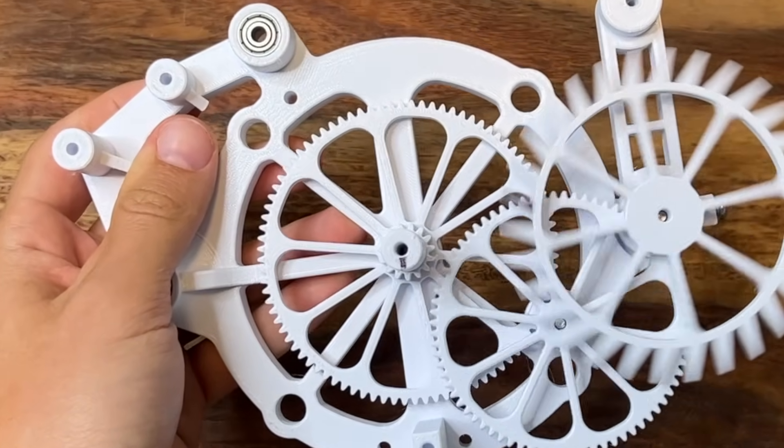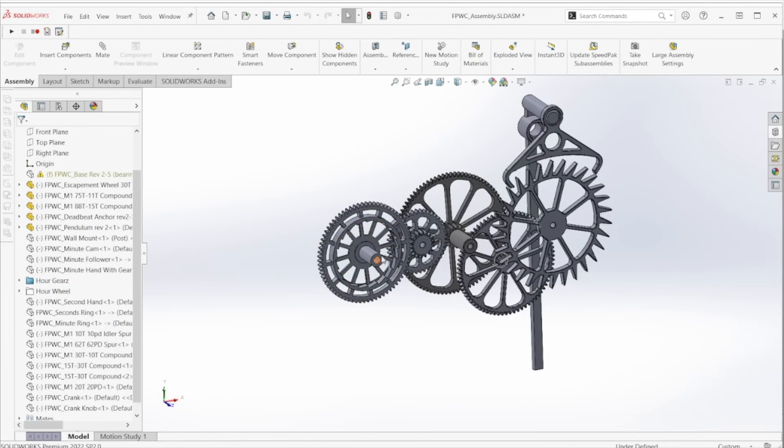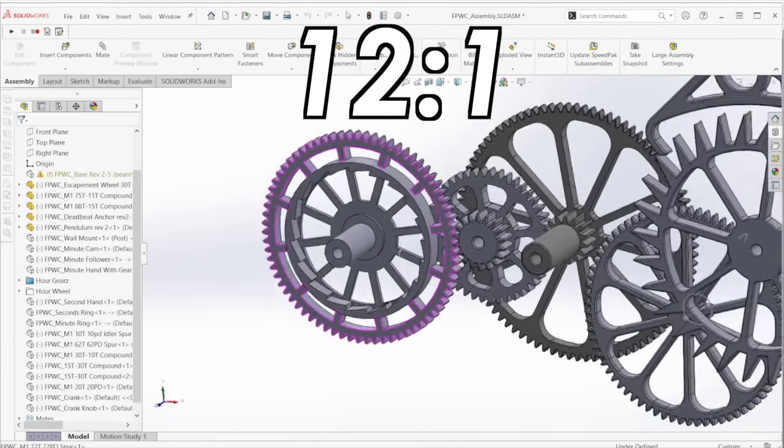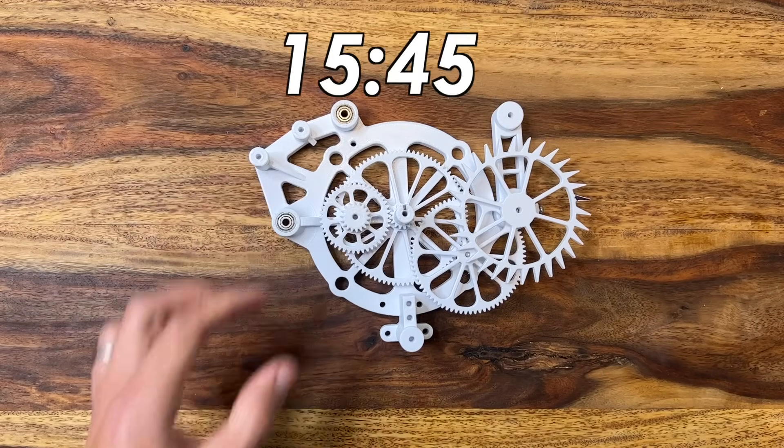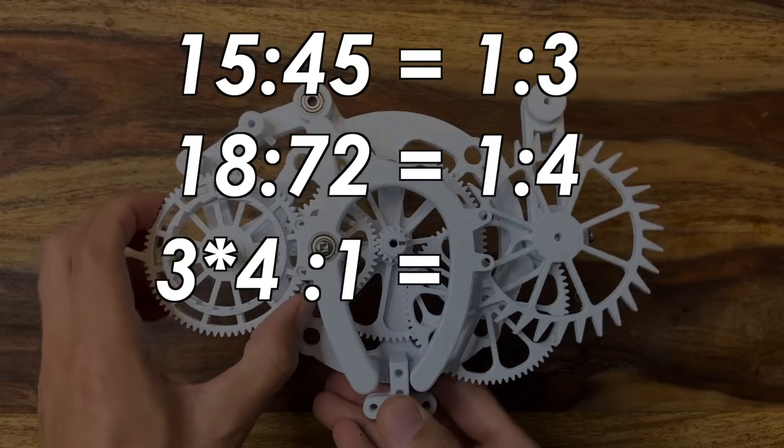Now we have a wheel that tracks minutes and rotates once every hour. To get the hour-tracking wheel, we need more gears — this time with a 12-to-1 ratio. For this design, I chose 15-to-45 and 18-to-72, which when multiplied together gives us 12-to-1.